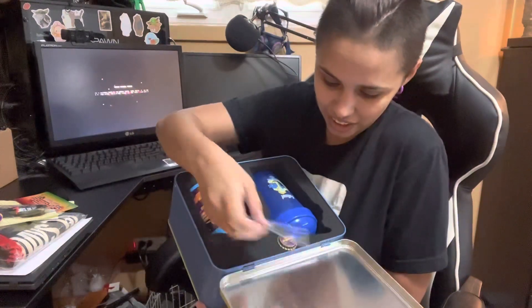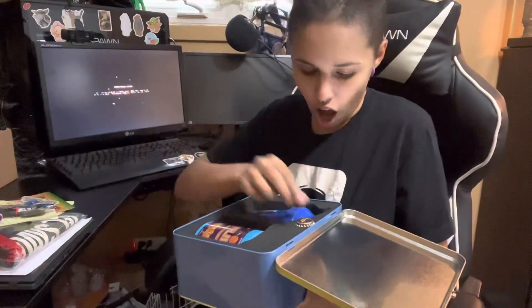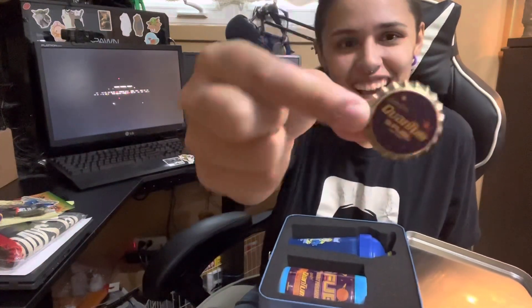Oh, more stickers. Is that a bottle cap? She got more stickers. Oh, that's cool. It's a quantum bottle cap.